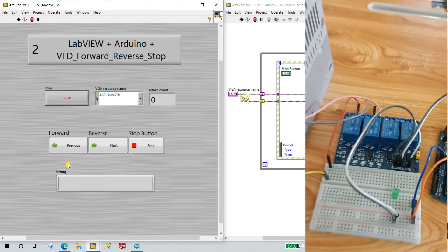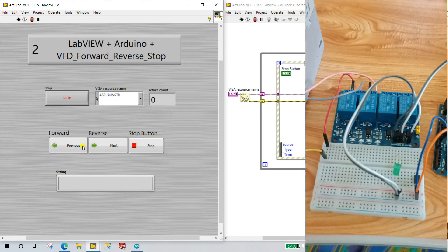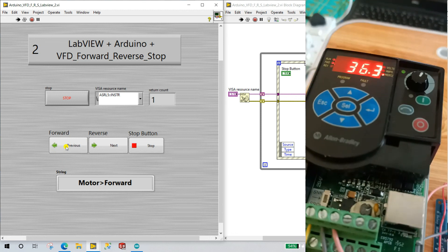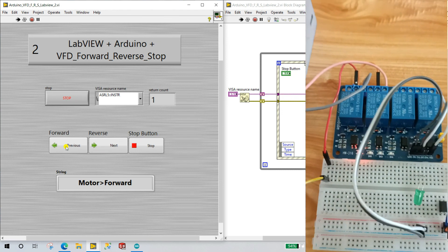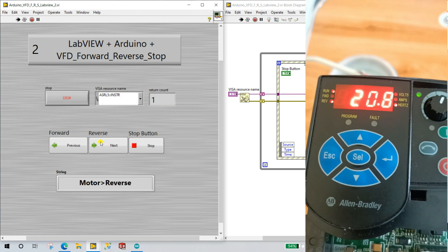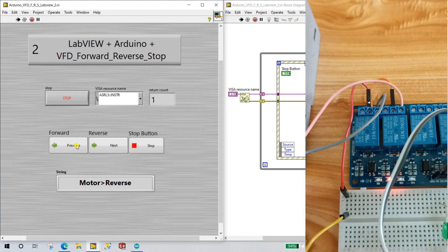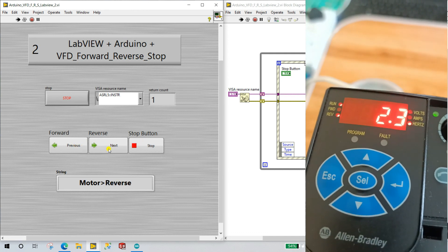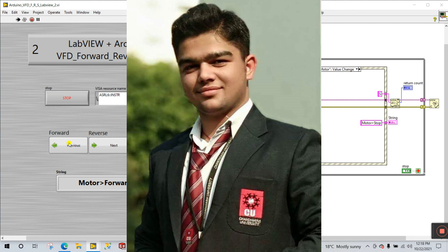Now you can see: when released the button turns off automatically. The motor status shows it is off. Click the Forward button — the motor operates, relay 1 activates, and you can control motor speed easily. The status shows the run condition. When you click Reverse, forward automatically turns off — relay 2 turns ON and relay 1 turns OFF. When you click Forward again, reverse turns off automatically. The status indicator shows 'Motor Reverse' when in reverse. Thank you so much — if you like this video please like and subscribe to our channel!